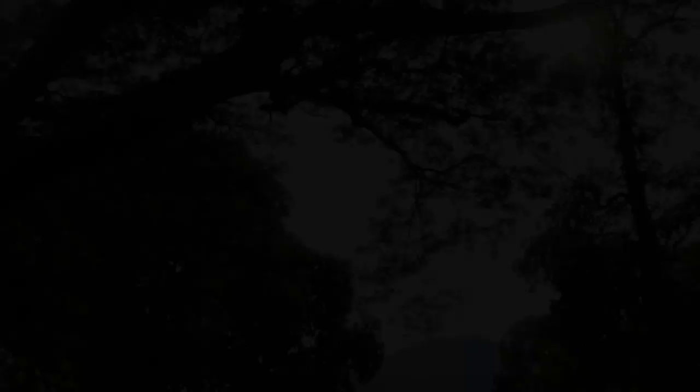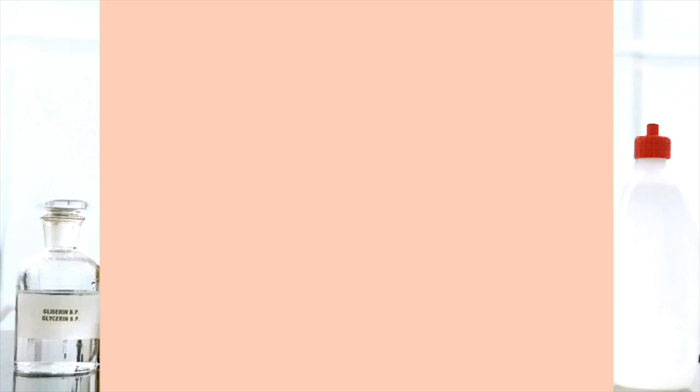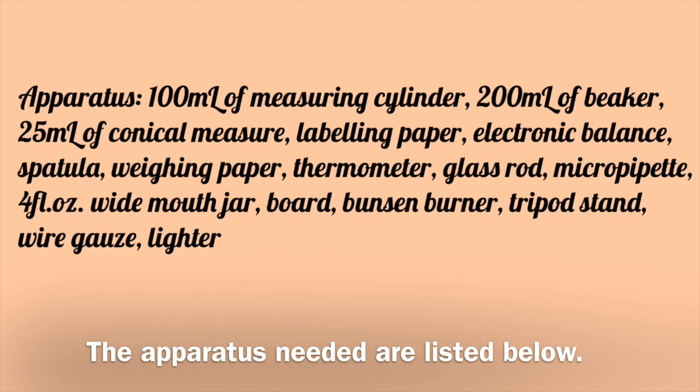Today, we are going to prepare Ephedrine Sulfate Jelly! The apparatus needed are listed below. Here we go!